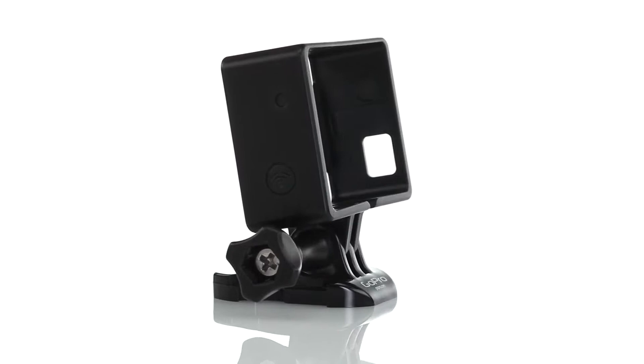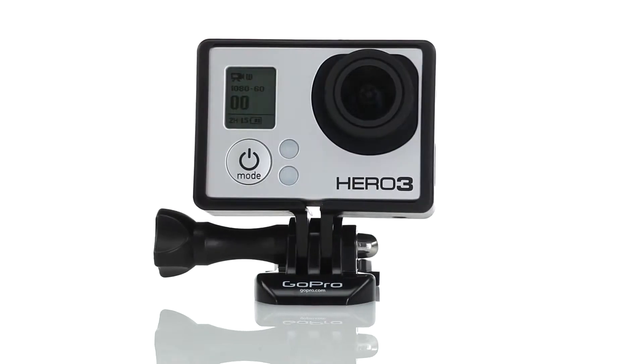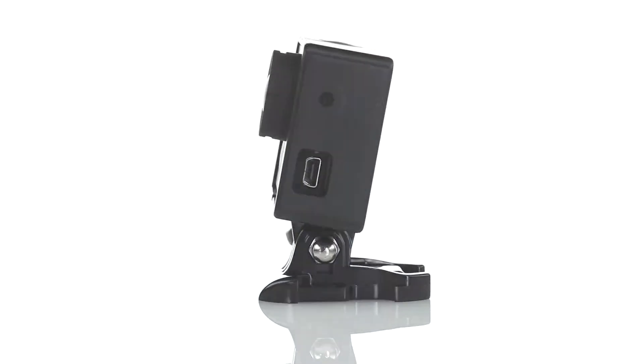Introducing the smallest, sleekest, and lightest way to mount your Hero 3 camera. The frame mount is the first mounting system that allows the Hero 3 camera to be mounted without using the traditional housing, allowing for more versatility when capturing life's most memorable moments.